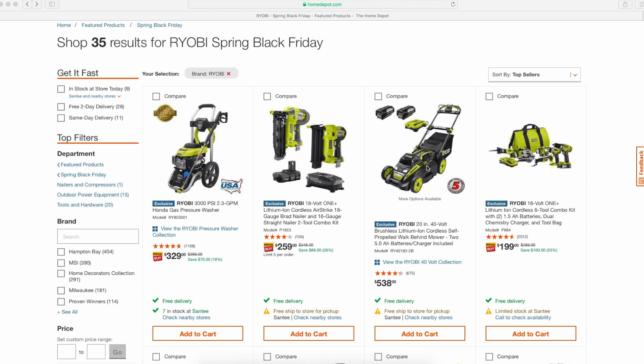The 40-volt self-propelled mower with two 5.0 batteries at $538 — overpriced. I'd stay away from that one.